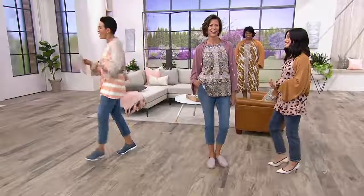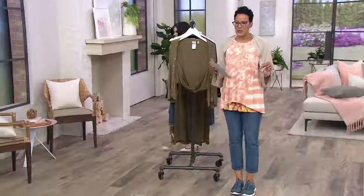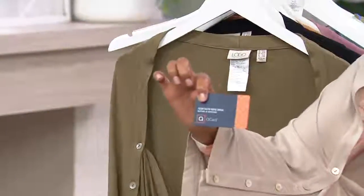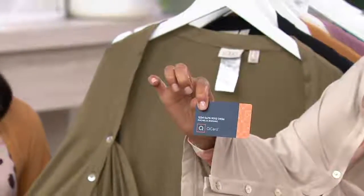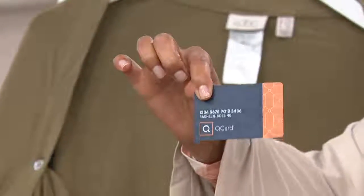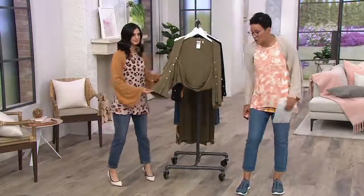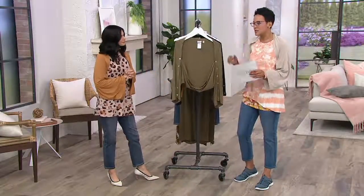Item number 8347659. Three easy payments of $19.92, only available until end of day. If you want four easy payments, use your QVC card for four payments of $14 and change. If you don't have a QVC card, apply — it takes minutes. Buy anything in this show and we'll give you a $20 account credit. Special financing is also a privilege of the QVC card.